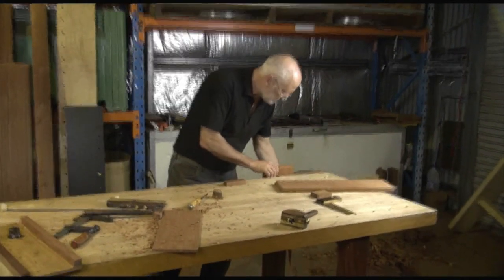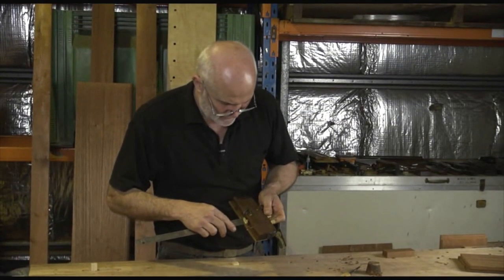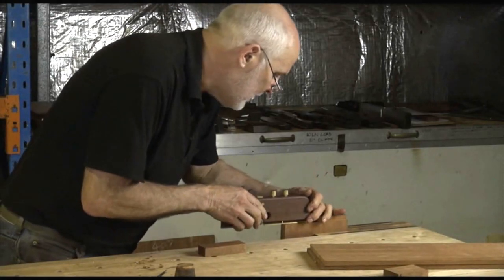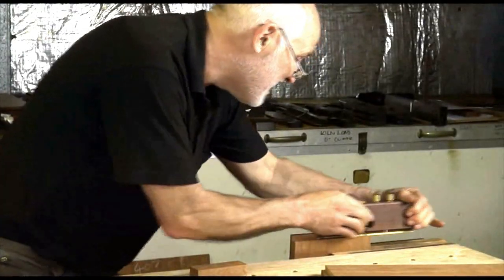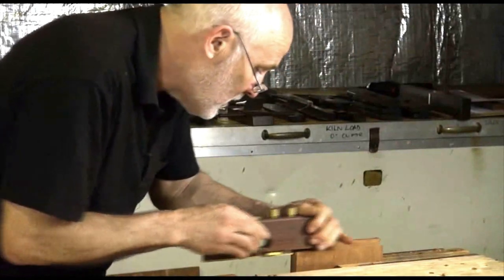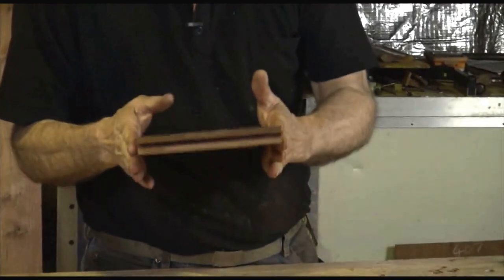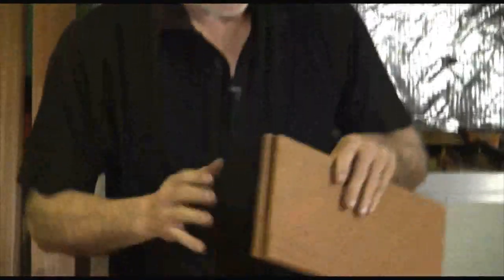I'll come across to the vise. Set the depth stop at exactly five millimetres. A little bit of wax on the sole, on the side. It's important that I keep the fence of the plane — the side of the plane — hard up against the rebate. And there you go. We've got a little bit of breakout, but as I said I've made the drawers a little bit wider so I can get rid of that. But as you can see, it's a nice clean dado, cut to five millimetres deep.